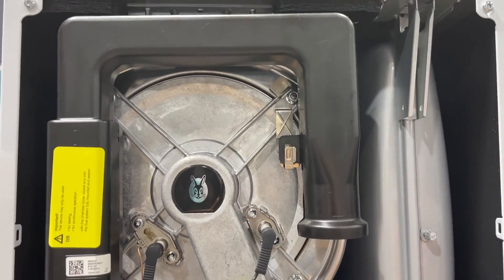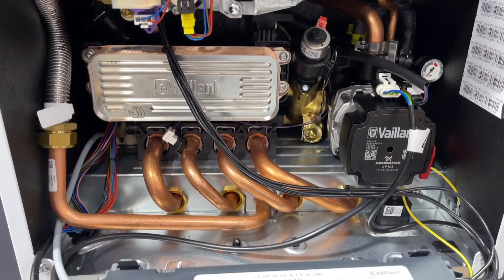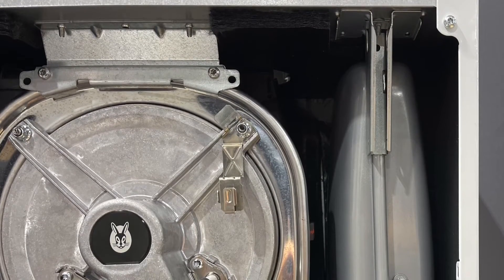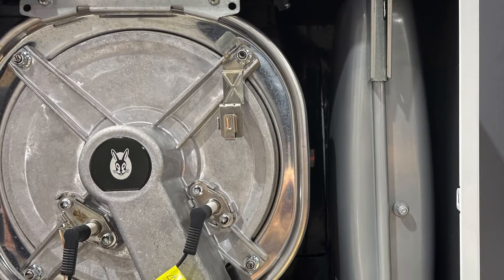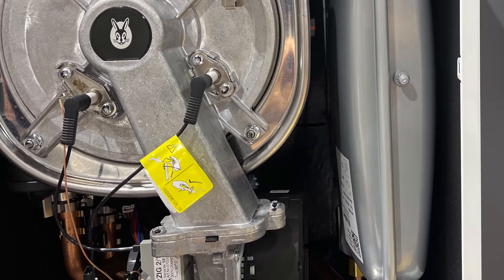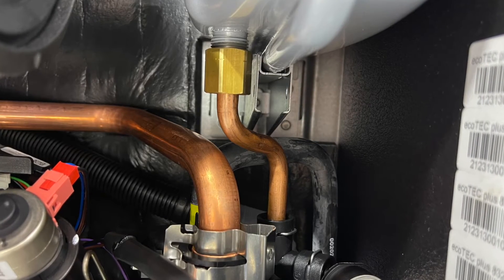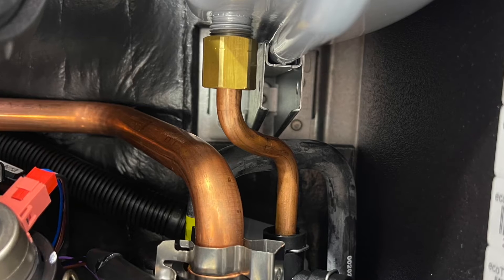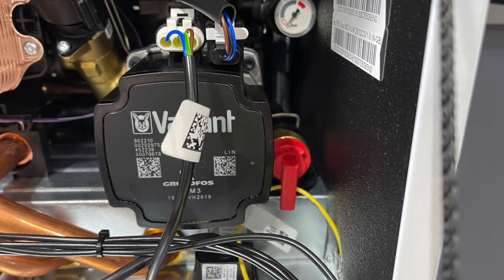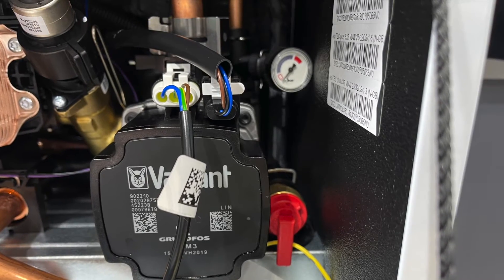If we take a look inside the boiler, it still resembles the old Vaillant EcoTech Plus but there have been some slight changes and upgrades. The expansion vessel looks pretty much the same as the old boiler and is in the same location. The Schrader valve is still in the centre of the expansion vessel and is still easy to access. The expansion vessel is connected to the hydro block by a copper pipe, as was the case in the old EcoTech range.